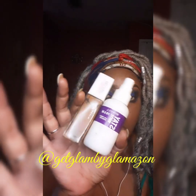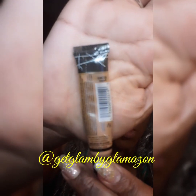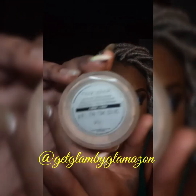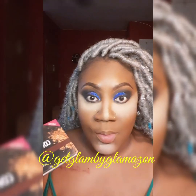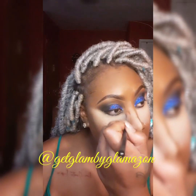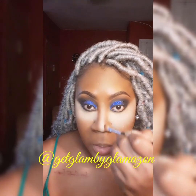Now I'll be going in with my Maybelline 355 and my Rimmel Stay Matte primer spray all over my face. Then I'm going to do my highlighting with my fawn LA Girl concealer, and then I'll be using the Mary Kay ivory loose powder.